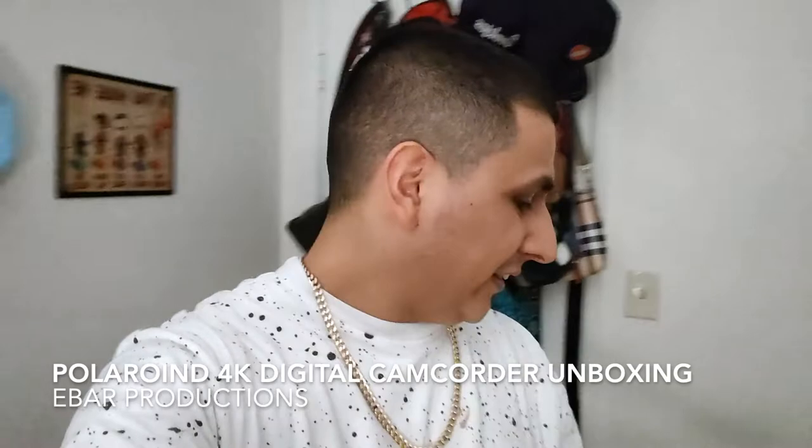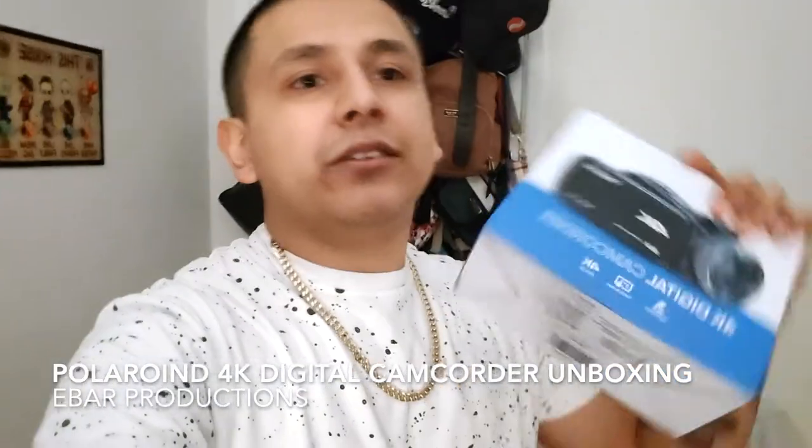What's up YouTubers, it's Ebar, and today we're going to review this Polaroid 4K camera. We're going to open it up and just show you guys basically a bit of a view on it.